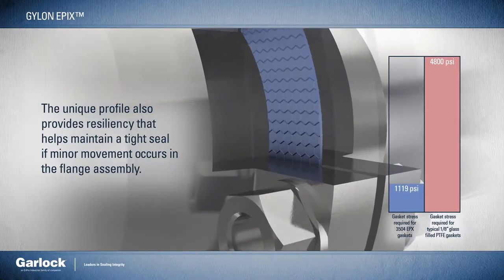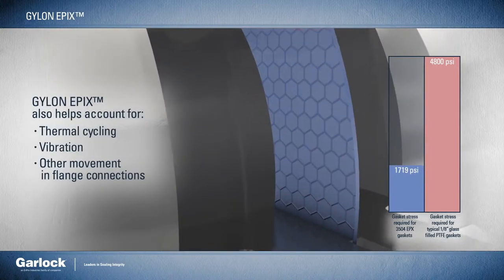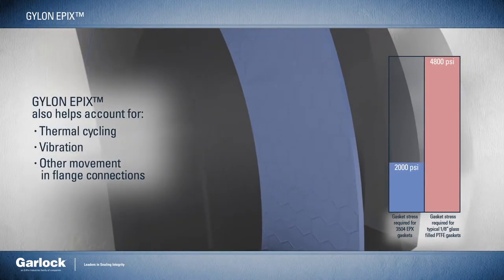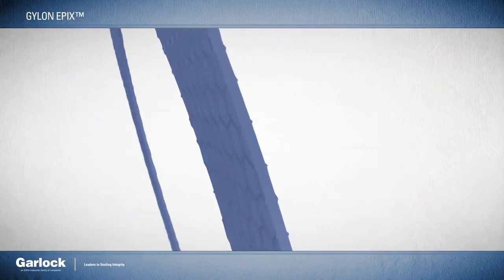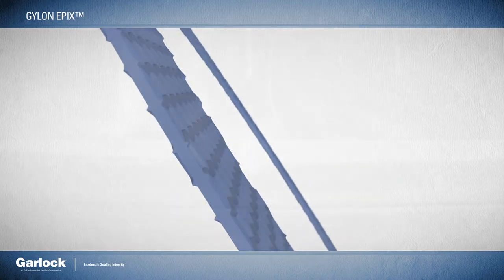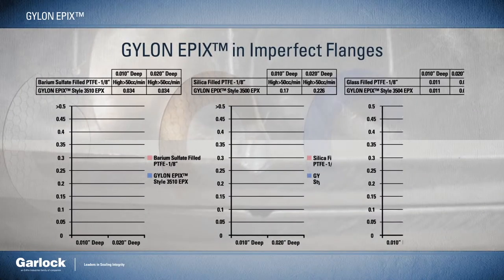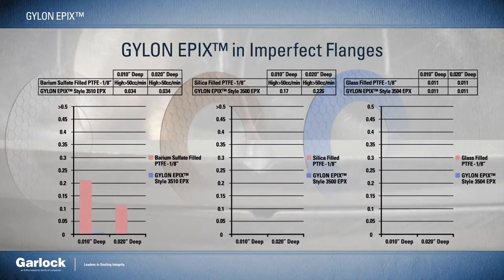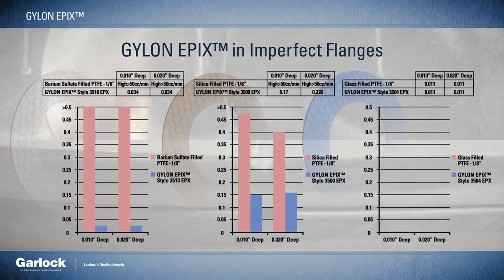It also helps account for thermal cycling, vibration, or other movement that may occur in the flange connection — another consideration to ensure the tightest seal possible even in worn, pitted, and otherwise damaged flanges. During product development testing, flanges were scored with a ten-thousandths of an inch groove and a twenty-thousandths of an inch groove to simulate realistic damage in the field.